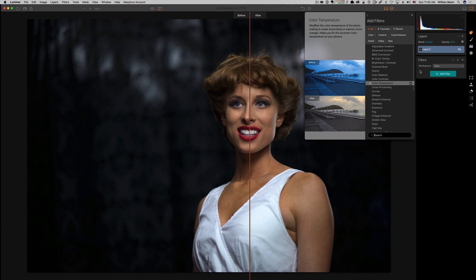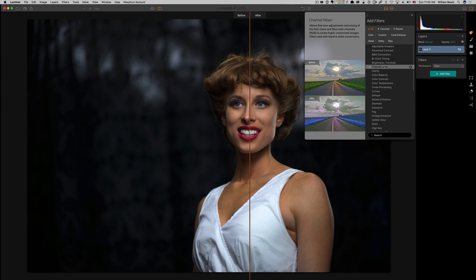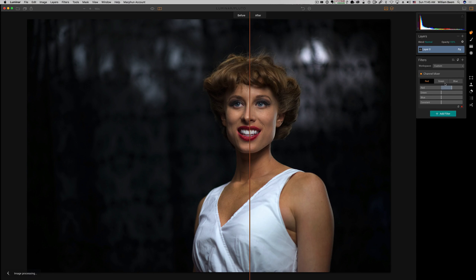The next one we're going to look at is the channel mixer. This one separates your channels — red, green, blue — and of course the opposite of each one. On the other side of blue, you're going to have yellow. On the other side of green, you're going to have magenta. The other side of red is cyan. On the red channel, we've got our reds already mixed up here.